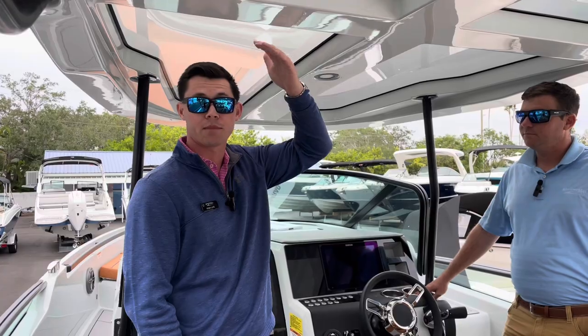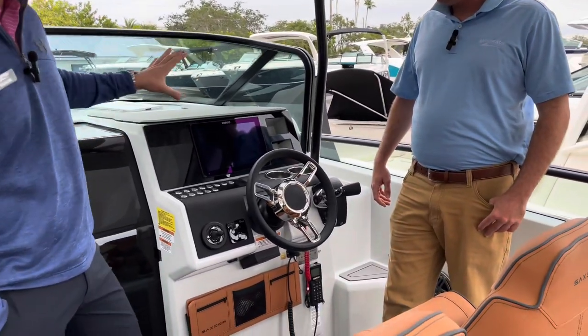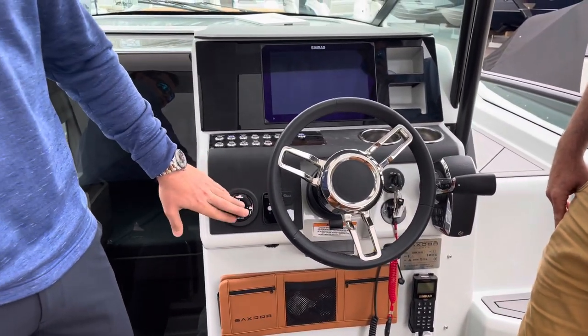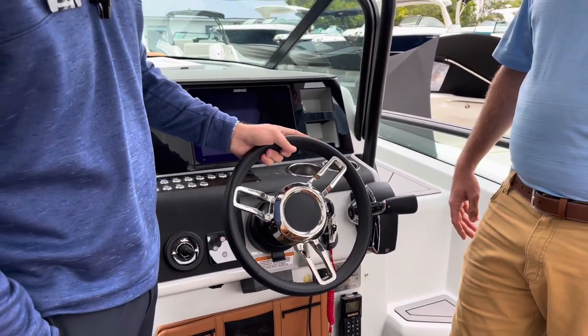As we step into the helm here, I'm a pretty tall dude — six-two, almost six-three — and you'll notice that we do have enough height for the European boat design. This does come with a Simrad, a bigger unit than what most boats come with. It does also have trim tabs; this is an easy trim tab system, pretty basic.